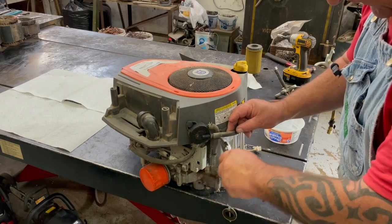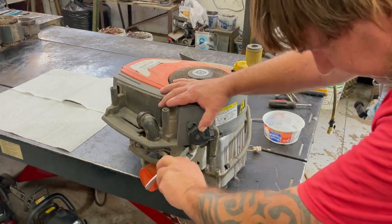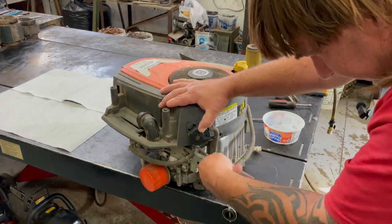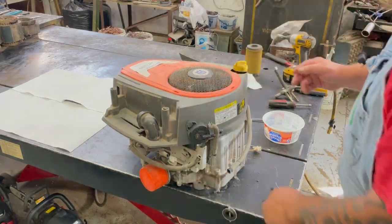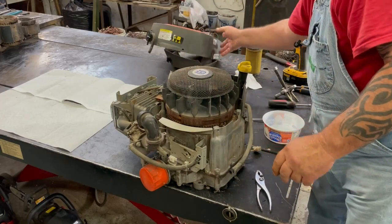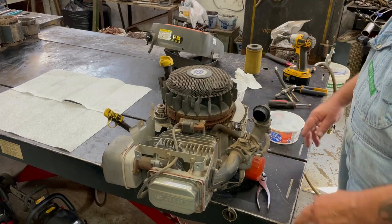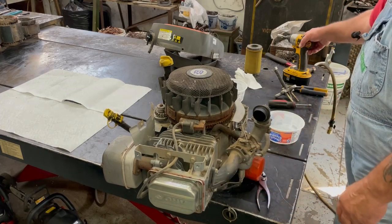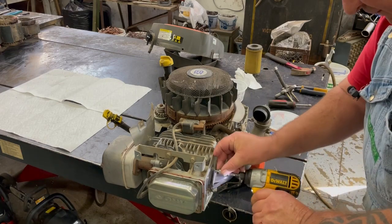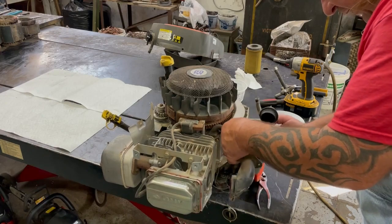Take off the hoses for the fuel pump — the top will slide off — and I'll go ahead and take off the whole carburetor intake assembly. Then I'll unhook this linkage.